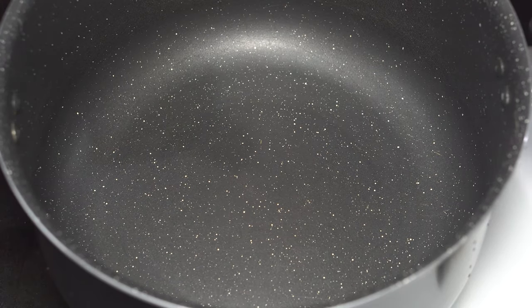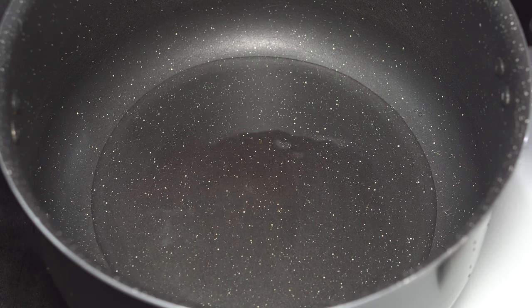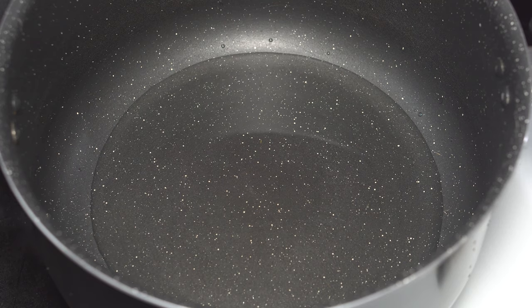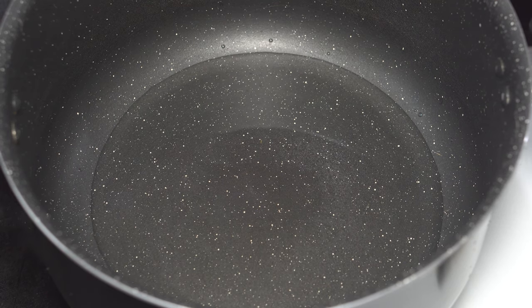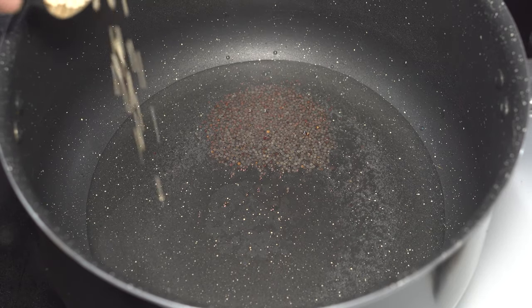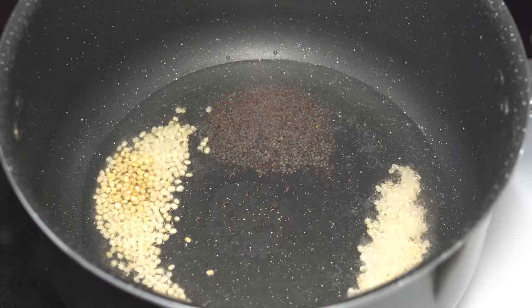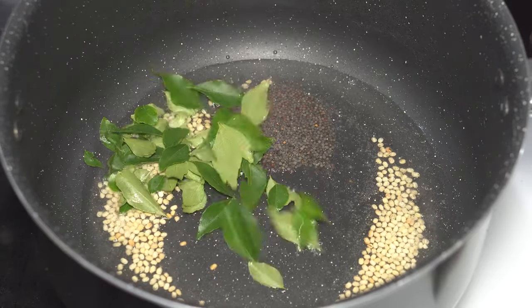Let's make the tempering now. Here goes some coconut oil, approximately 60 ml to 70 ml. When the oil is heated up, here goes a teaspoon of mustard seeds. When the mustard seeds splutter, add a tablespoon of urad dal, followed by two sprigs of curry leaves.